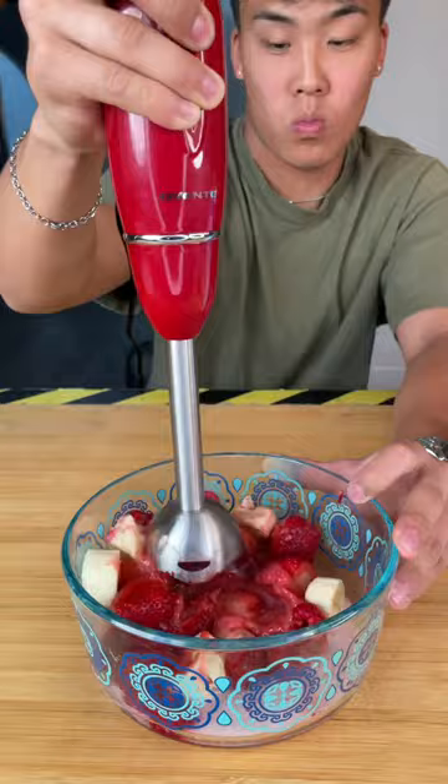Are cheaper hand blenders as good as expensive ones? We put both to the test, using an assortment of fruits and some milk to see which hand blender would give us a better consistency.